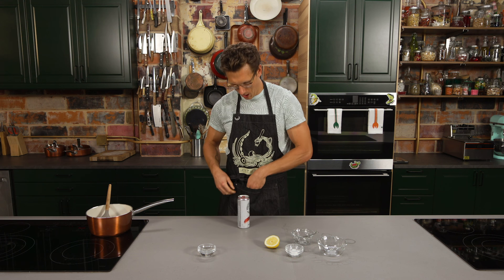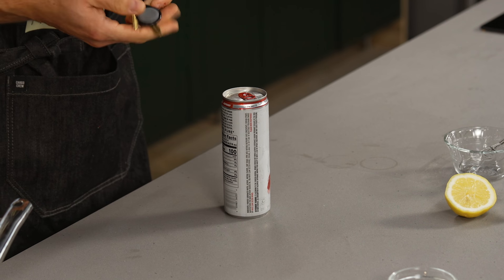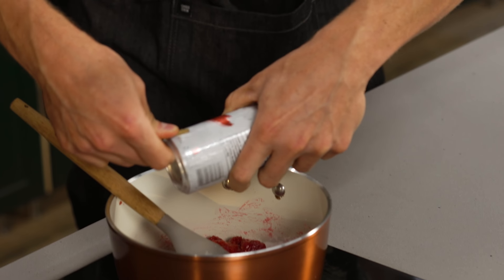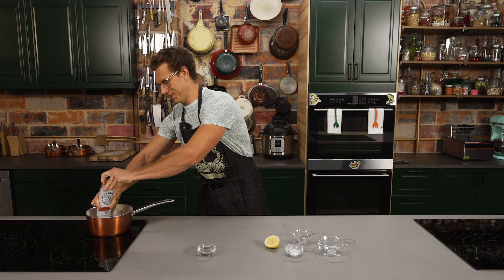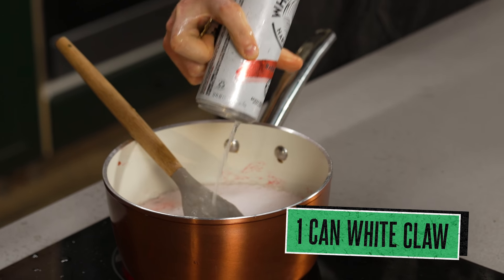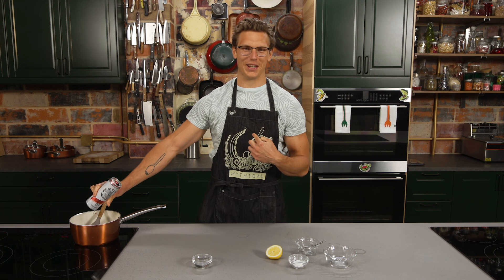And then we have to get our White Claw in there. The proper way to open a White Claw and get it into your pan: you're going to take out your culinary keys, and then you're just going to — and the entire White Claw is just going to go right into there. I do have a long shoot day ahead of me and now I'm sticky. One of my biggest fears in life is being sticky.